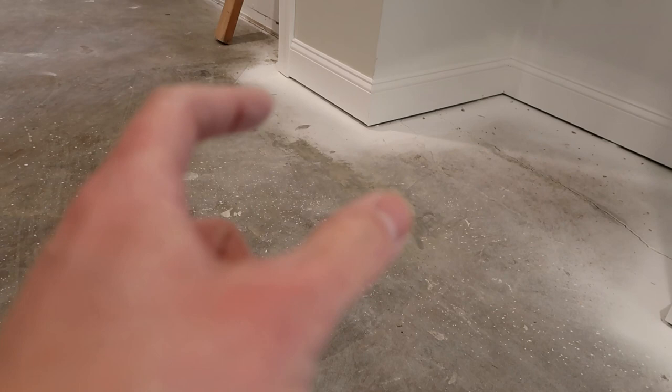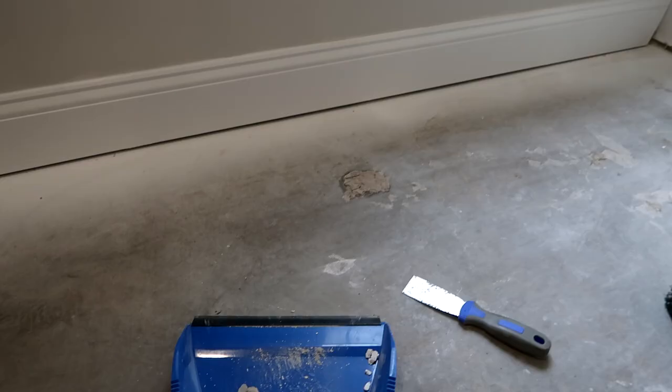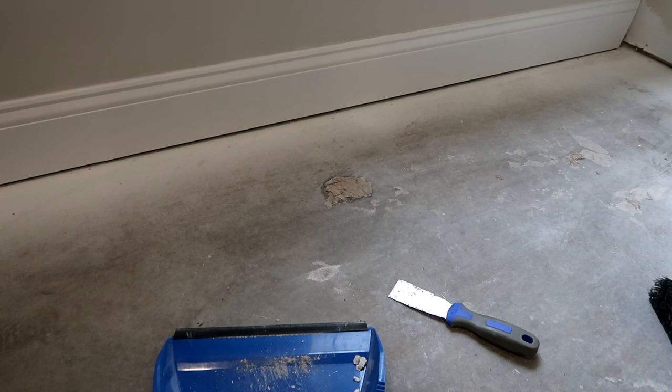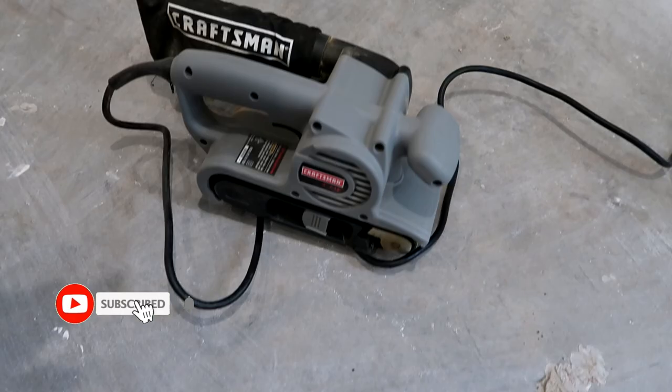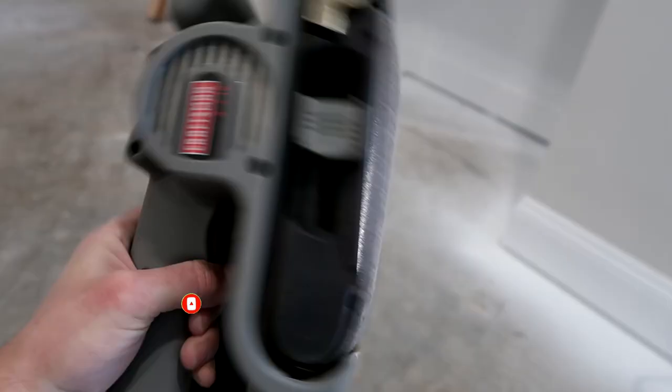After getting frustrated with that one right there — it was about eight or nine inches long and probably three inches wide — I'm going to show you what I've been doing to grind down these liquid nail remnants and make it a lot easier on myself. This is a Craftsman belt sander, three inches wide by 18 inches long, and this thing has worked like a charm. Let me show you the technique I've been using.